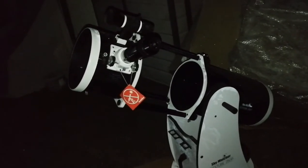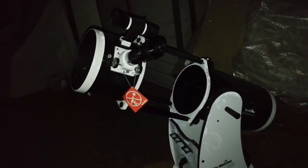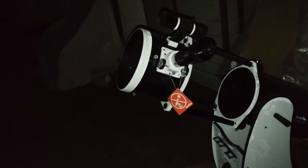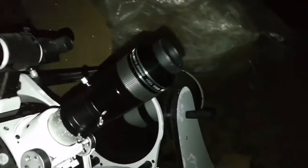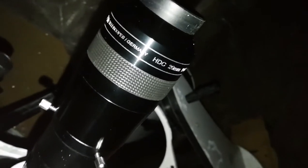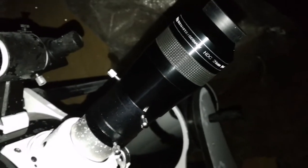Now it's around 5 o'clock in the morning. I can just have a last look and go. This APM 20mm is amazing — one of the best eyepieces. I don't need to nudge the tube so much.